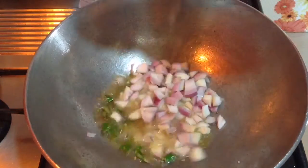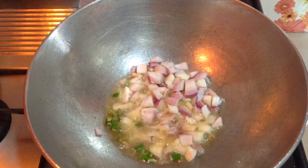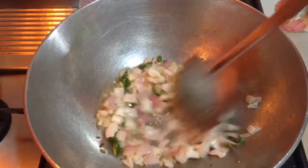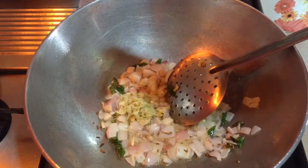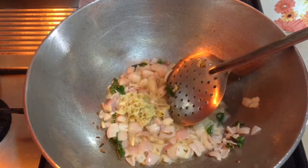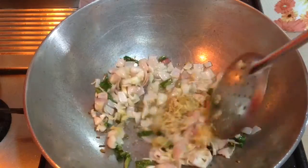Then add 2 medium size onions, chopped, and sauté till they turn golden brown in colour. To the onion also add around 1.5 tablespoons of ginger garlic paste and sauté for around a minute along with the onion.